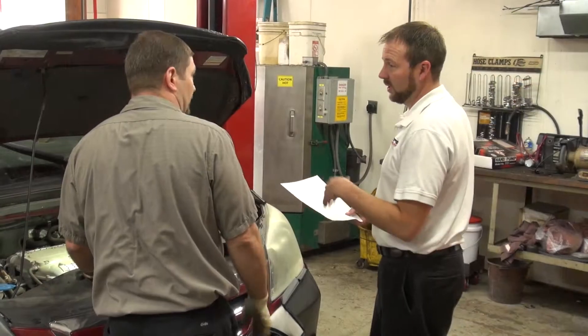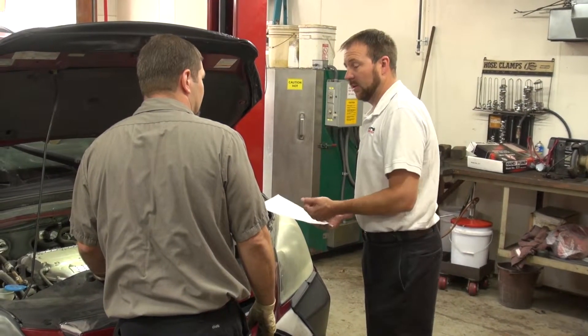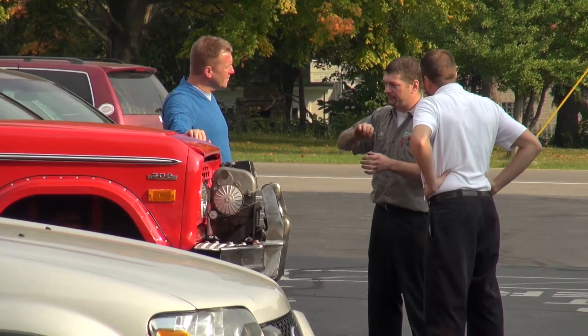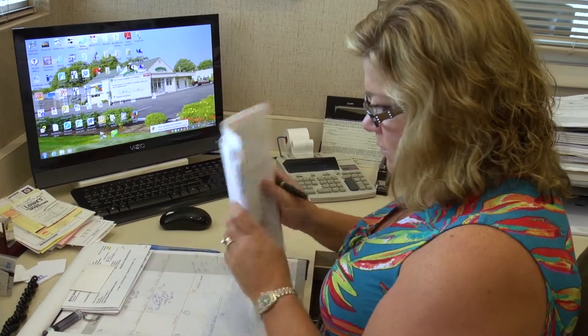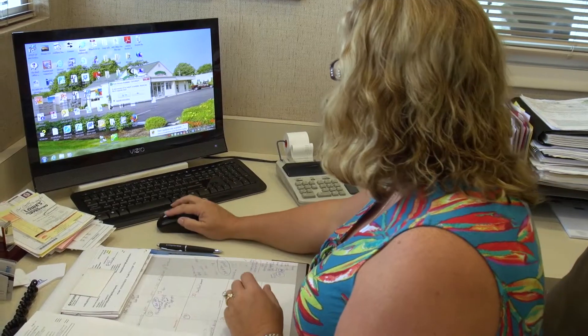Our expectation is that we will further streamline our process. We can reduce frustrations on both the service advisors and the technician side. It's a little bit better, but I'd like to see the shop flow improve. So we made room for that in our budget, expecting it to help turn things around quicker for the customer as well as for us and the technicians.